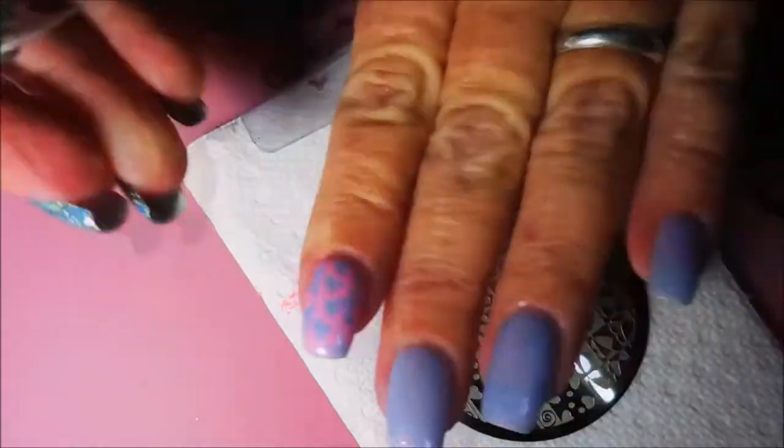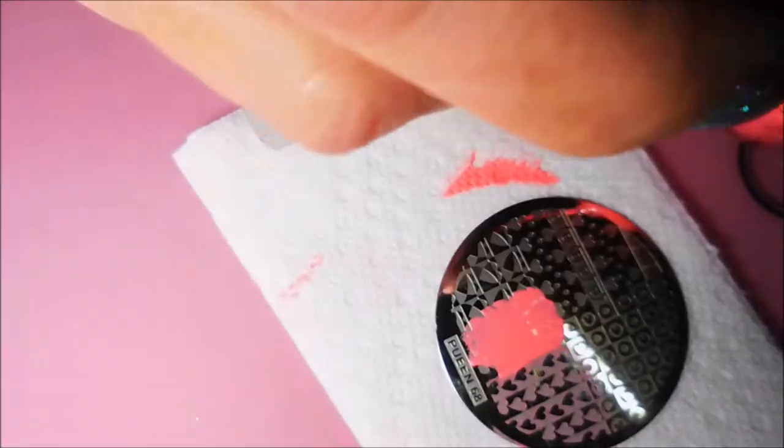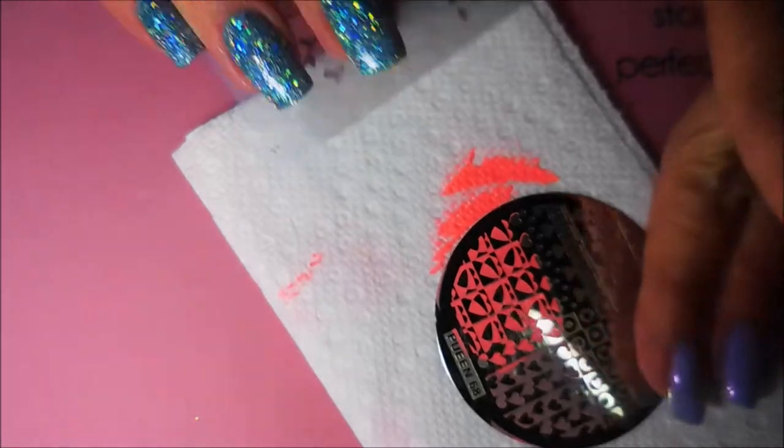I like pink and purple together. This might not be my favorite pink and purple combo but I'm liking it, I'm digging it. It's still on my nails, you know — I'm going to wear it for a couple of days.